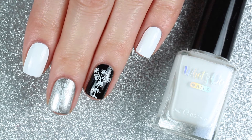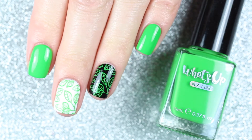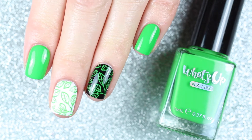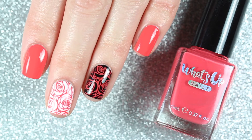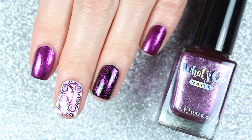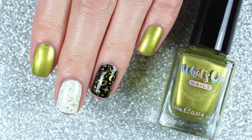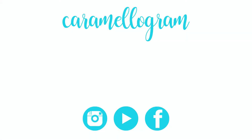Here's one more look at all eight polishes swatched on their own and stamped over white and black. I was super impressed by how they stamped over black — they are so pigmented and didn't lose any color when stamped over a dark color. My favorite is probably Greenback Miner because it's such a unique shade of gold, but a bunch of these are going to be staple stamping polishes for me, especially Blanc My Mind since I hadn't found a good white stamping polish until now. They're all available on the What's Up Nails website — I'll leave links below. If you're new to my channel, I do swatches, reviews, and nail art tutorials, so be sure to subscribe. See you next time, bye!